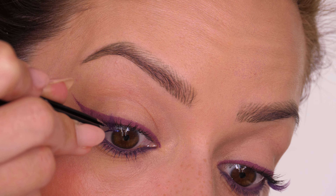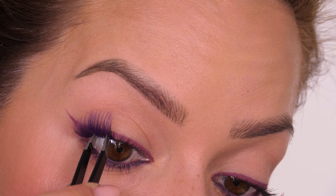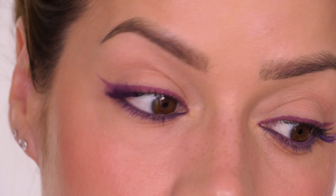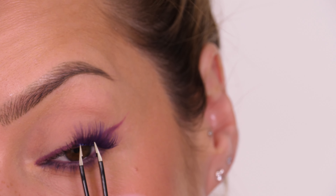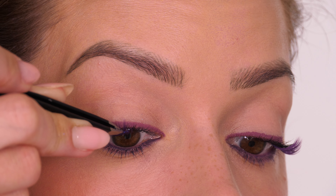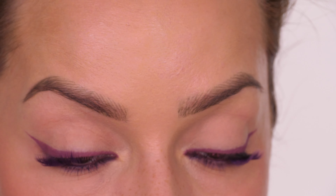The beauty of working with ribbon eyelashes is that you can create the width you want — if you don't want to apply too many sections, you can cut a slightly wider width. Do bear in mind that the eye is curved, so if a section is too long it won't curve naturally with the eye and won't sit as nicely, so keep that in mind when cutting your sections.